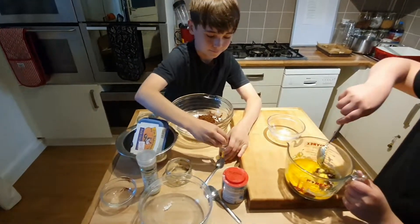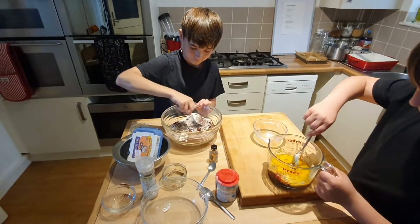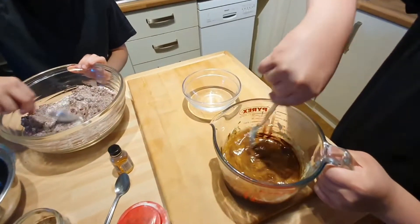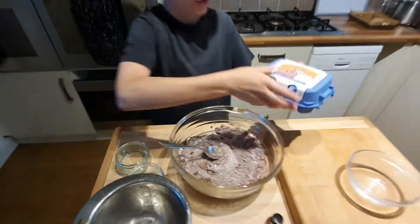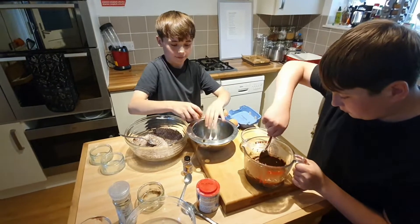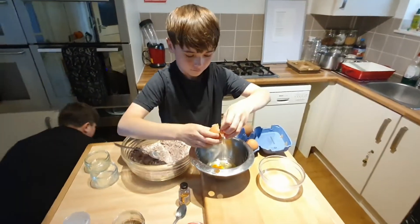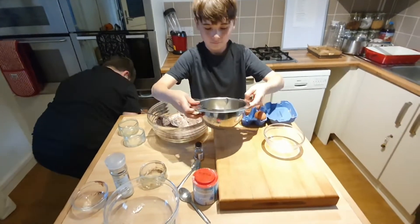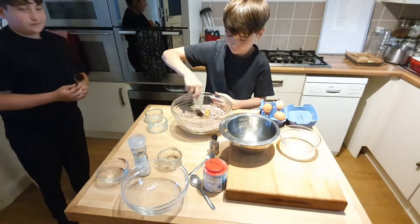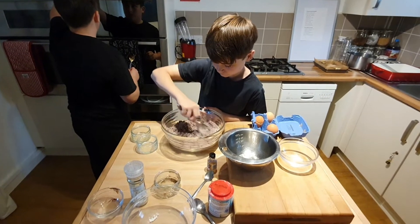Cody's just going to mix around the marge and the chocolate and see if it's melted enough, and if not, he's going to put it back in the microwave for another 30 seconds. He'll give it a good mix while Tristan mixes around the dry ingredients. Then we're going to add three eggs — Tristan is going to crack them in one at a time to make sure they're not bad. Cody's just going to turn the oven on to 180 degrees Celsius for a fan oven, or 200 if it's not a fan oven.